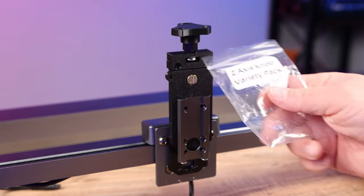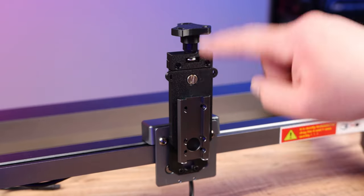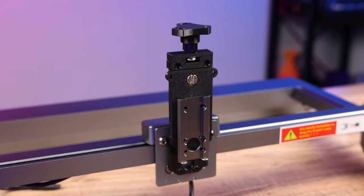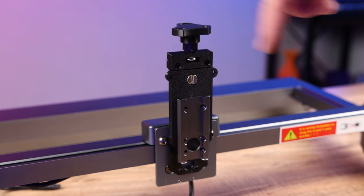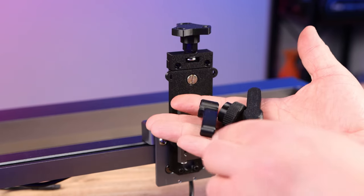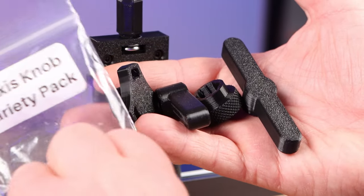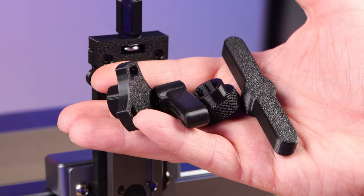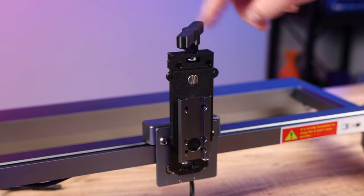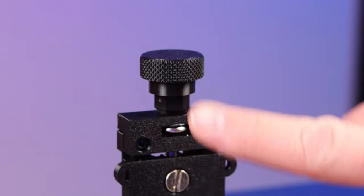I need to interject real quick because mine came with this Z-axis knob package. Normally it would just be a regular piece and then you would use your allen wrench to spin it up and down. But this one actually came with a few different handles that I really like. There are different handles, so if you have the opportunity grab the Z-axis variety pack. I'm not sure if that comes with every kit or not, but you definitely want that because it'll make life easier when you can just pop on knobs like this and turn them.